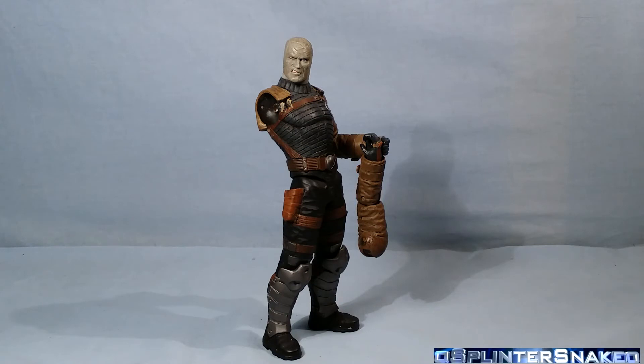SpaceNaggar here with a different kind of video today. Today we've got a petition. I'm going to try and change a company's mind on a certain item.